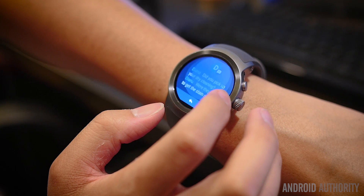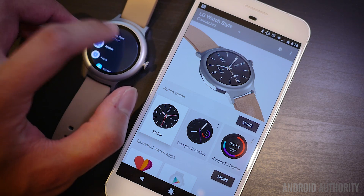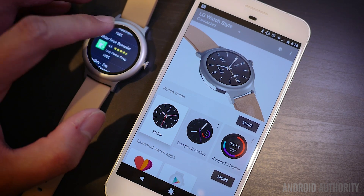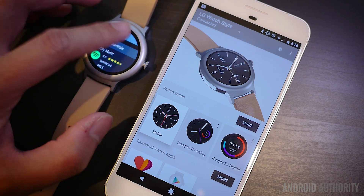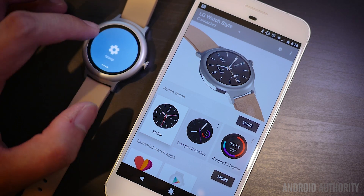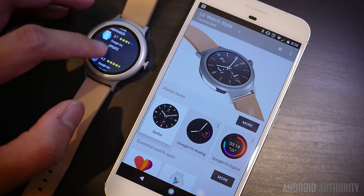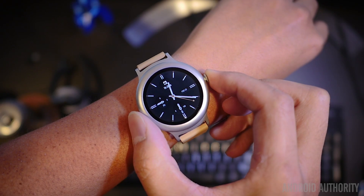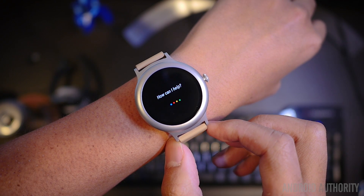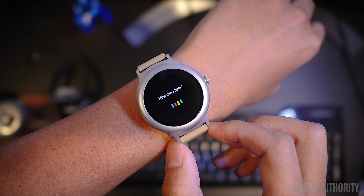Apps have been given new life on the watch itself as well, as a Play Store for standalone apps is now available. Many of the applications you find here are still companions to the paired smartphone, but as development continues to support this new system, each Android Wear 2.0 watch will be able to do much more on its own. Google Assistant has also made its way to the wrist, and it is a good way of getting quick answers and performing some tasks — another portion of Wear that will only get better as developers increase its capabilities.